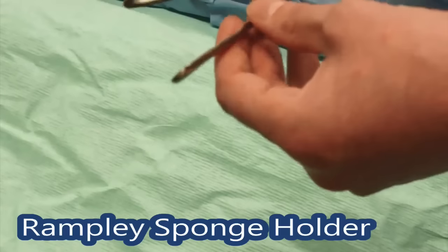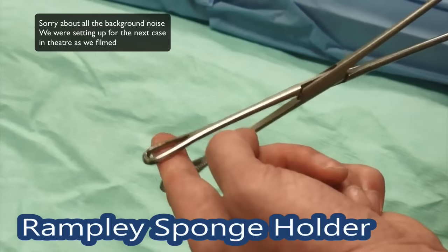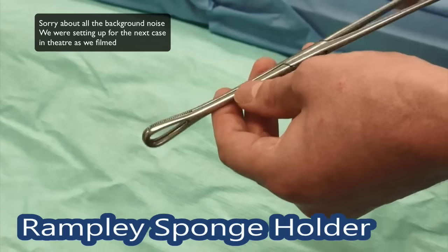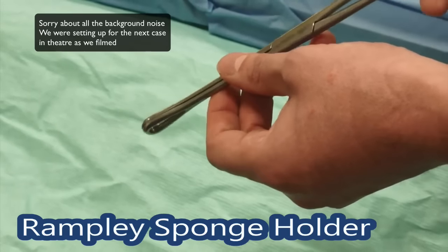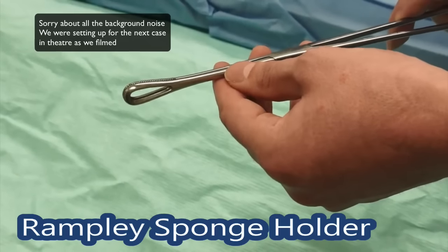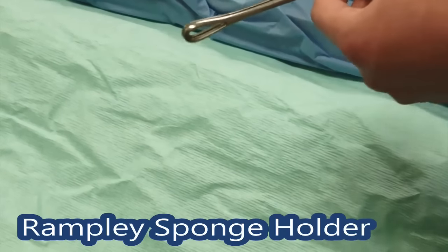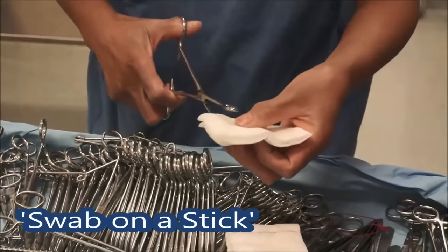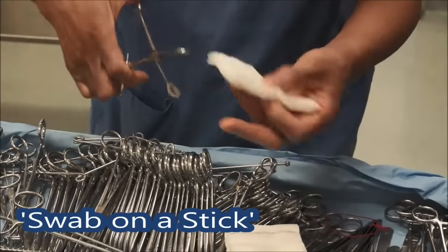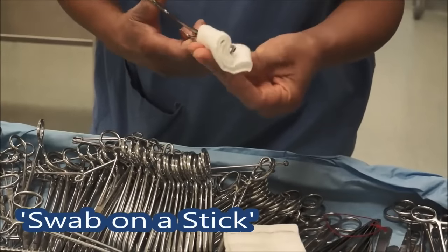Sponge holding forceps — you've got some nice large round paddles on the end with some teeth, it's reasonably soft. You can use it just as it is to retract the gallbladder in an open gallbladder operation, though they're not done very much anymore. The other thing it's more usually used for is to put a swab on a stick. June's going to show us how we mount the swab. She's got a small Raytex swab here, catching it in between the sponge holder.